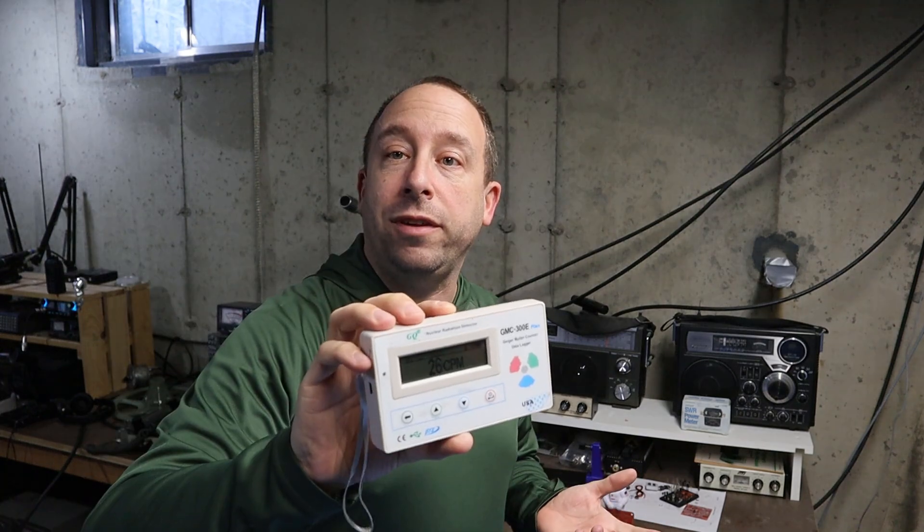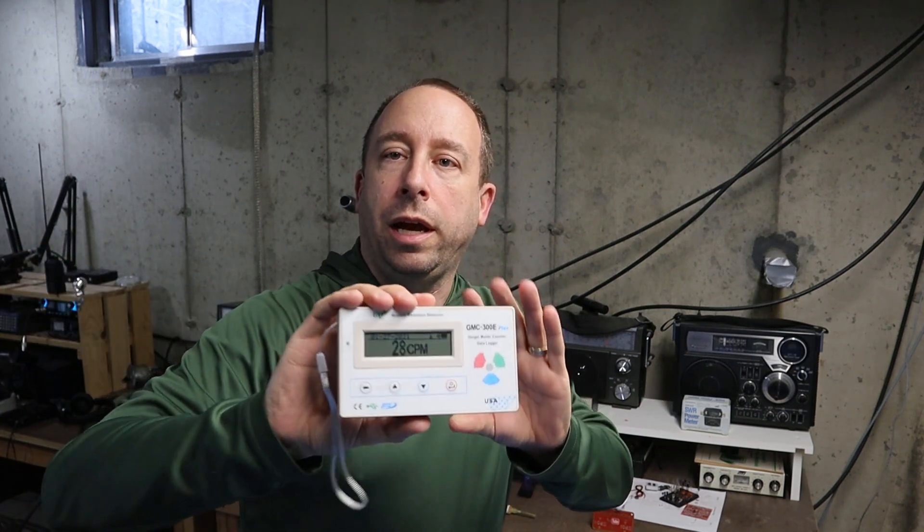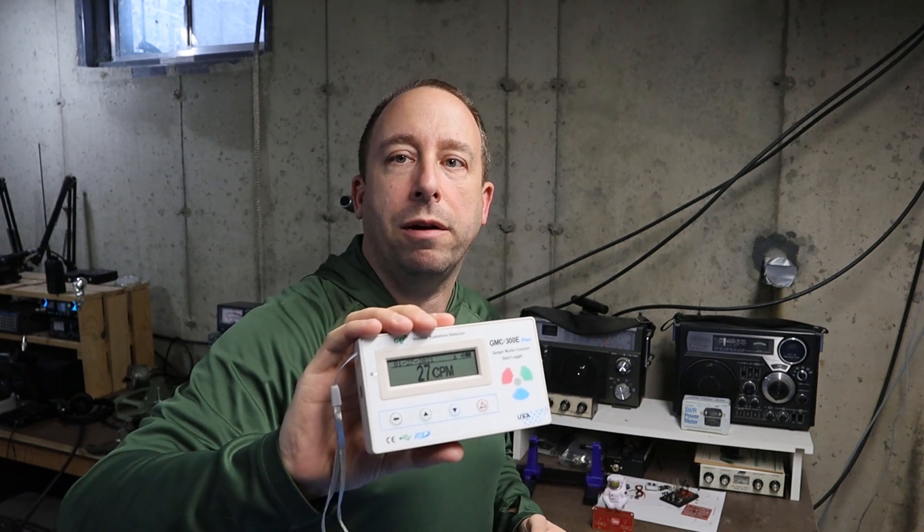My wife received her radioactive iodine treatment about two hours ago and has isolated herself in the bedroom. Down in my workshop in the opposite corner — about 50 feet away — I'm getting about 24 CPM, so really just background levels.